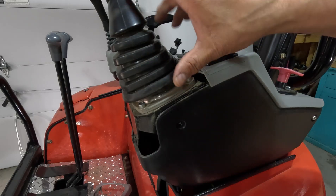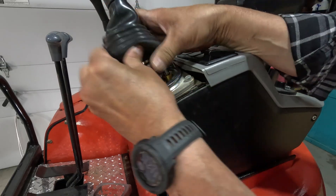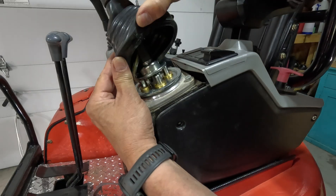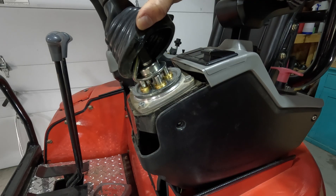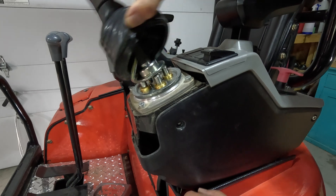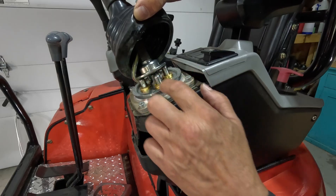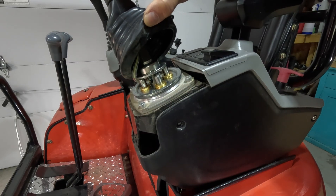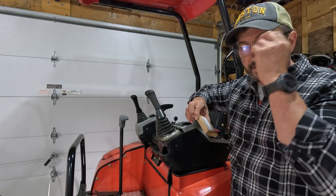Okay, so we've got the part here. This rubber just pops up off the top of this ring. You can see the plungers right here. When you operate the control it's going to push that plunger down, send the hydraulic signal down to the board and to the actual pump to do whichever control you want. As you can see, there's no resistance in here whatsoever. We're going to try and put a spring on top of here to help pull some of that back.